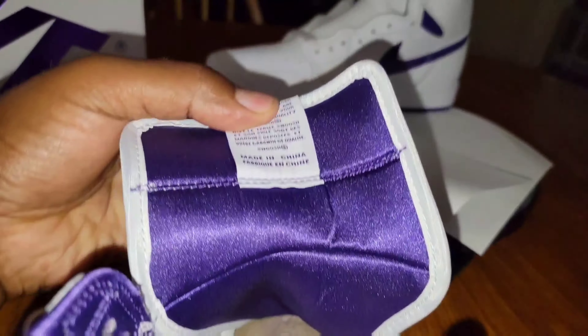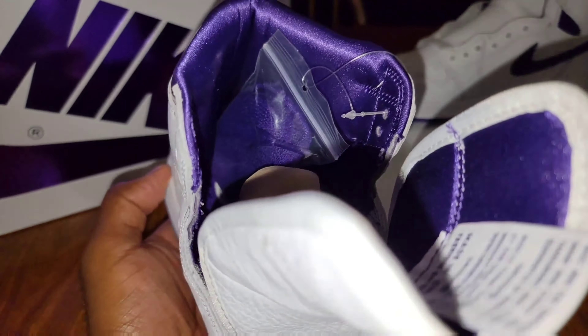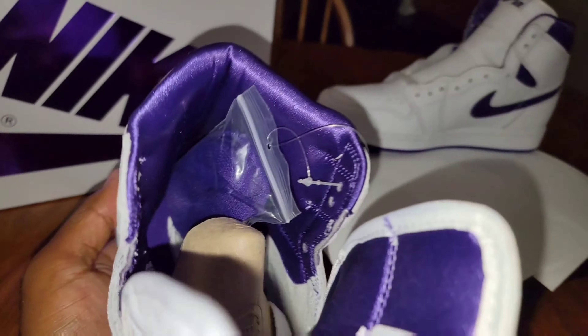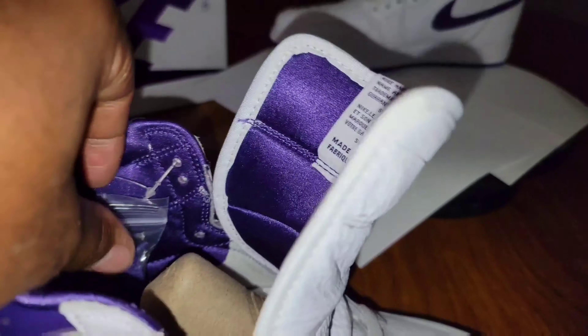What up everybody, I'm Heart and Soul and this is The Culture. Today I'm bringing y'all the Jordan One Metallic — what is it — Court Purples. I'm using the flash on it just so y'all can see the metallic on it and also the sock liner, to show y'all the actual shine to it.